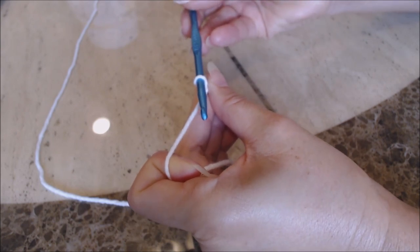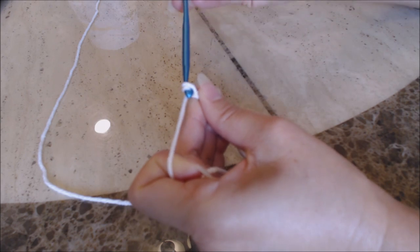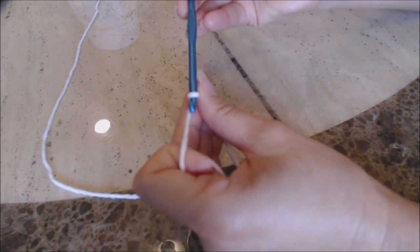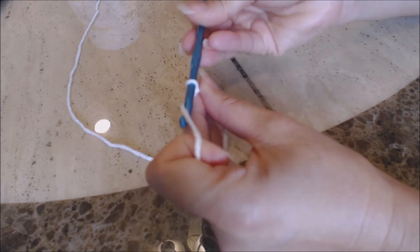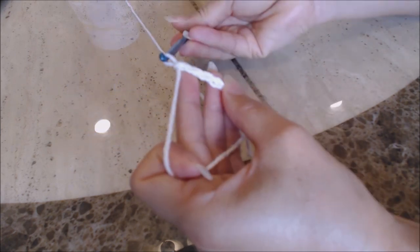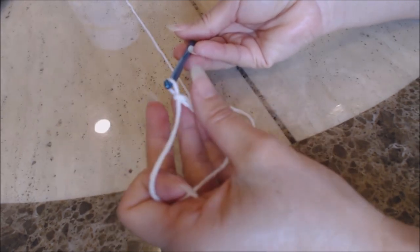I'm only going to show you a few of them. Yarn over, turn the hook upside down, go through the loop for one chain. Two — you can see how I'm moving my thumb and middle finger up on the chain as I work. Three. Four. So go ahead, finish doing a chain of 20, and then come back.